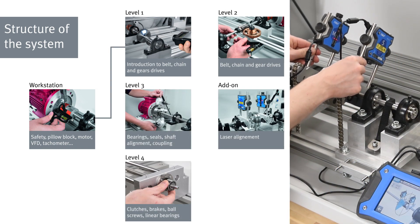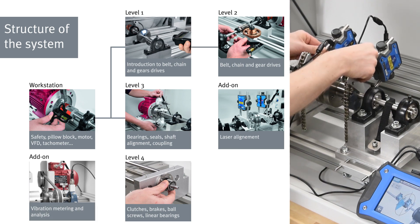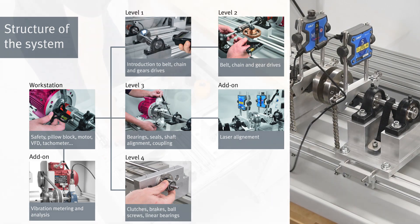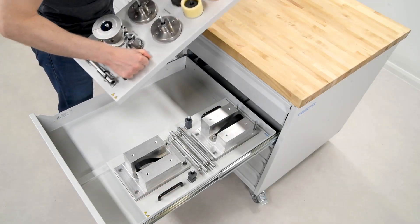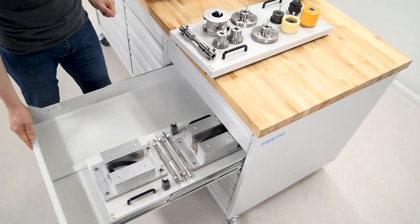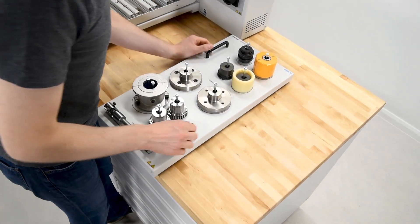The learning system covers all essential topics from basics to advanced relevant to mechanical drives. Topics are grouped into packages called levels. Instructors can select appropriate levels matching their course plans and expand their system over time. Level packages encompass industrial-grade mechanical components presented on panels as well as necessary tools and accessories to perform the experiments.